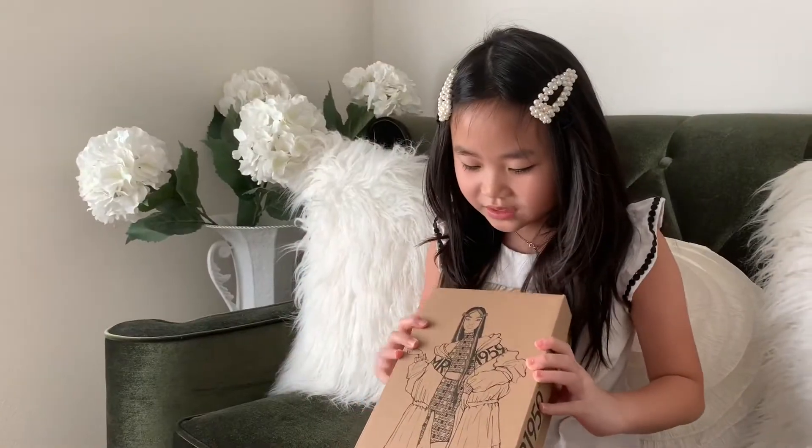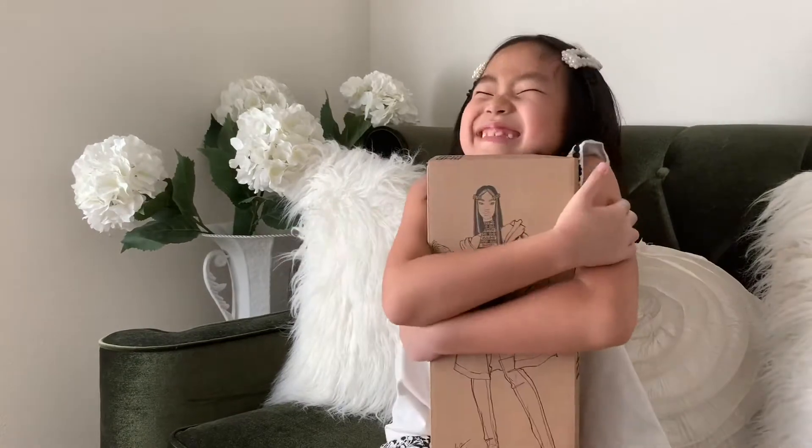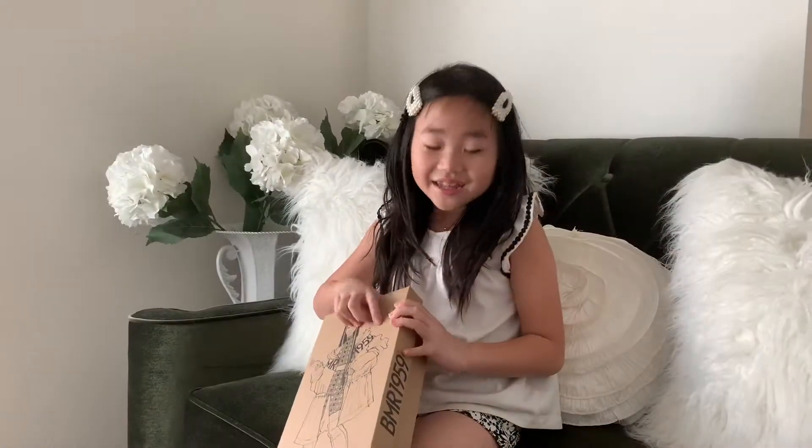I love this picture on the box so much, it looks so cool. Are you ready? Let's unbox her.